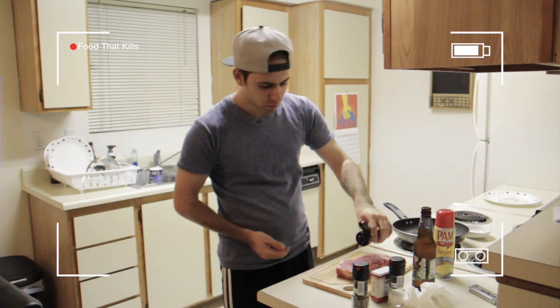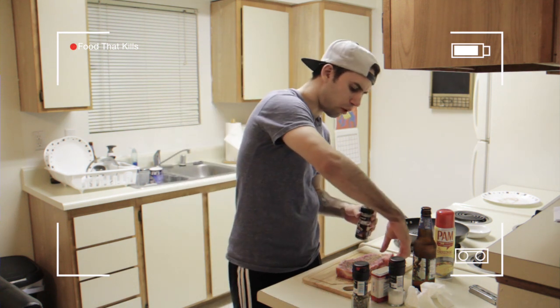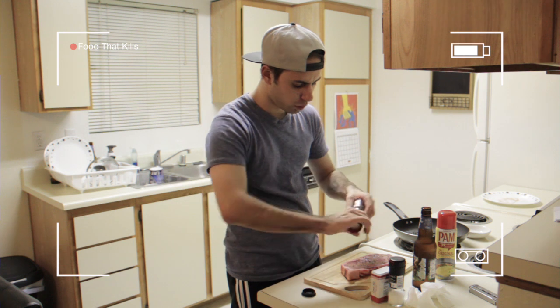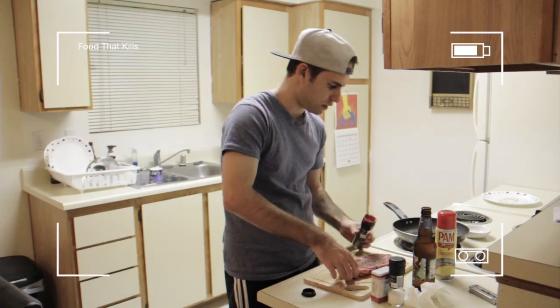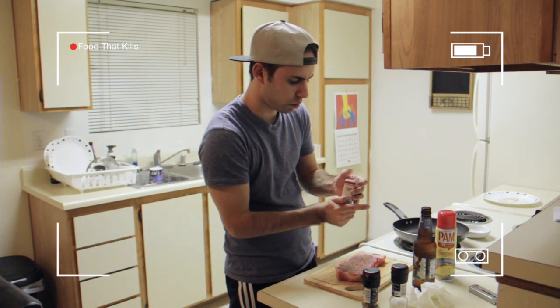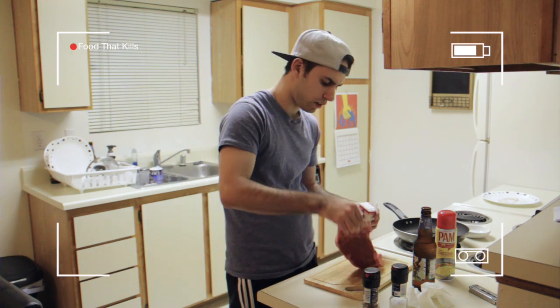Time to season this bad boy. We're going with the Montreal steak seasoning first — do both sides. Next, we're going to go with a black peppercorn grinder, because everyone knows pepper gives a nice pizzazz to it. We don't need salt, because if we're using garlic salt, what's the point? Some garlic salt to give a nice little kick flavor.